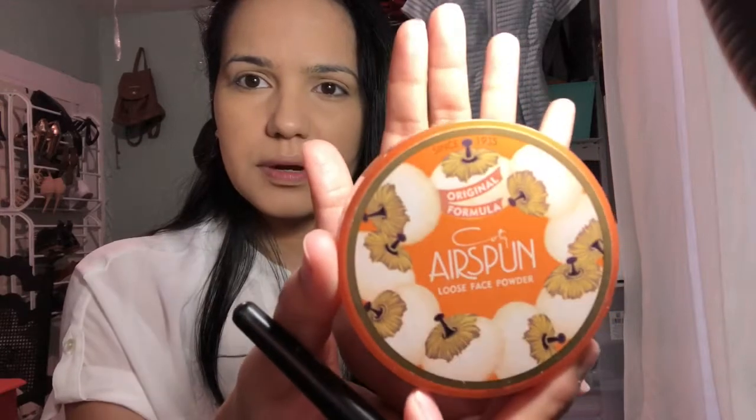Then I'm going to be applying the Airspun Loose Face Powder. Next, I'm going to be going in with the Maybelline Fit Me Matte Poreless in the color Natural Beige.